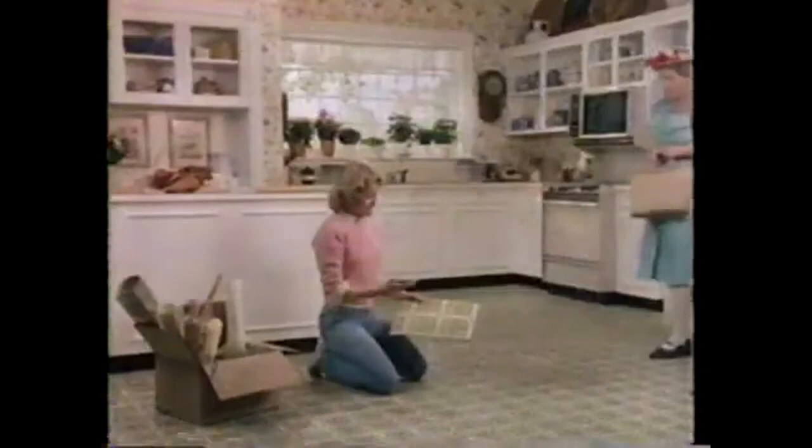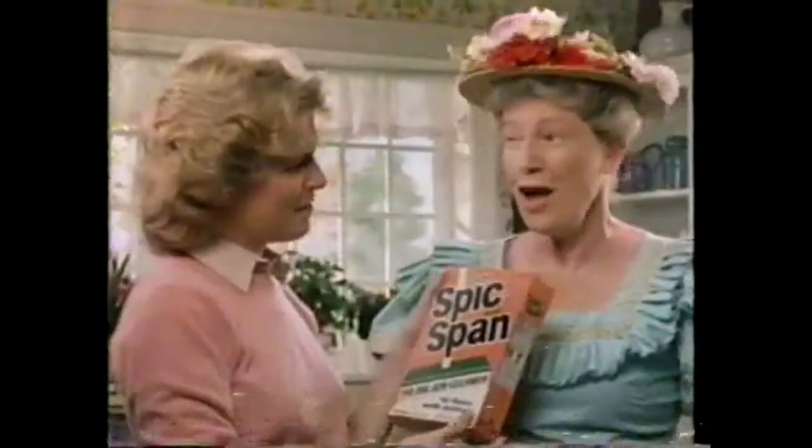What have we here? A mismatch, Minnie. This new tile's the color my floor's supposed to be, but just look at the difference. That's because you've got ground-in dirt stuck in these little crevices — you need Spick and Span. It cleans into crevices and lifts out ground-in dirt that dulls your floor's color. But is it safe for no-wax? Of course. Spick and Span — helps your floor show its true colors.